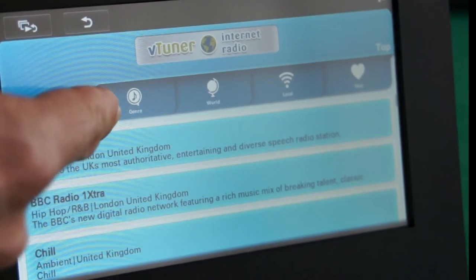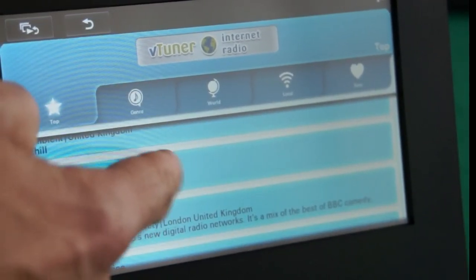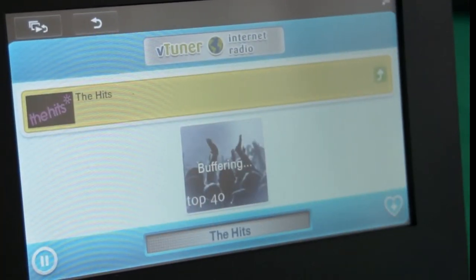Or even by favourites. Simply scroll through the list of radio stations we want to listen to, select a radio station — this will buffer to the device, and then it will start to play.